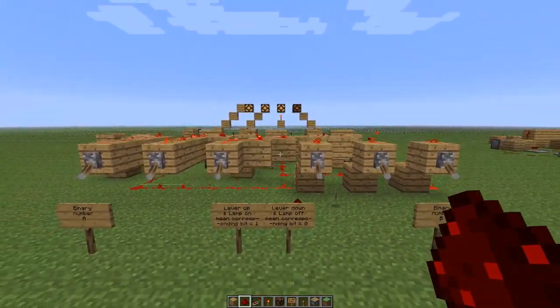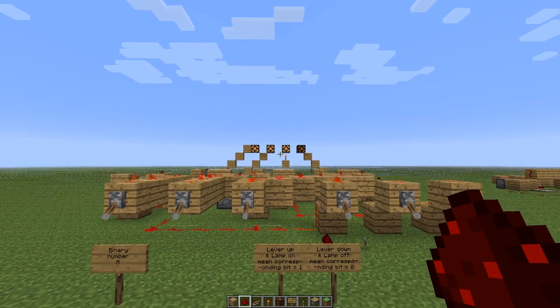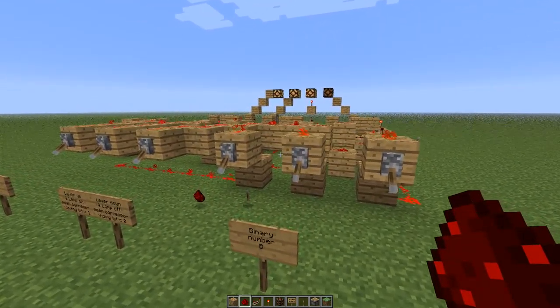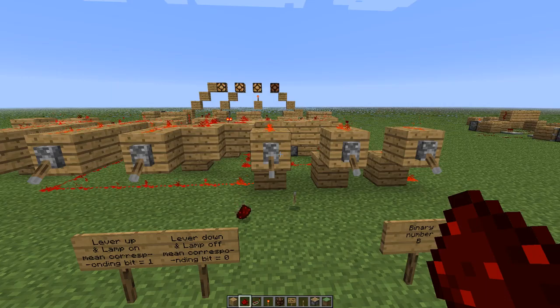I'm going to figure out some kind of a display, which is going to be decimal rather than binary. And the input system is going to be also decimal rather than binary. So yeah, that's it, I guess.